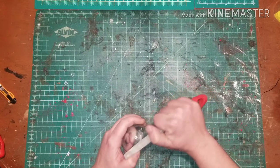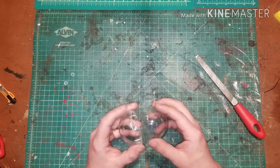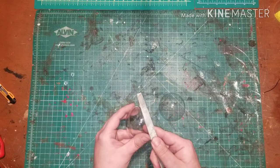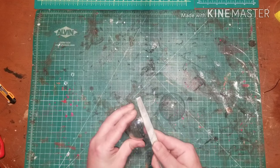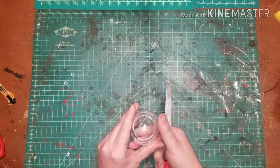You can avoid a lot of this work if you don't want to add the electronics to your thermal detonator and you want it just for show, by simply getting a plastic ball from your dollar store. You won't need to sand or cut any of the ball.